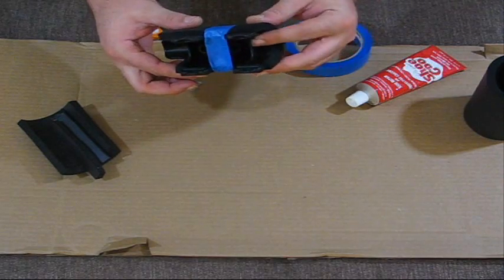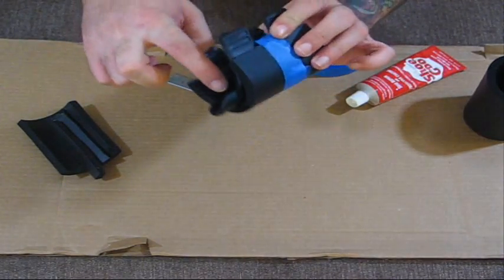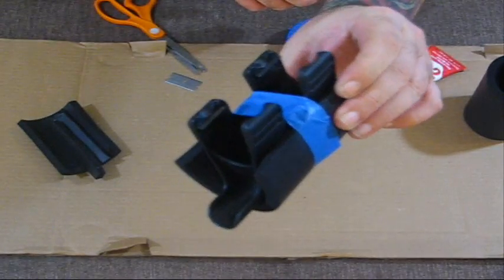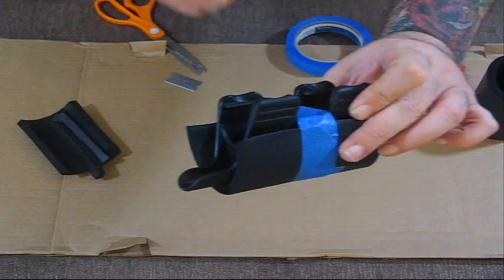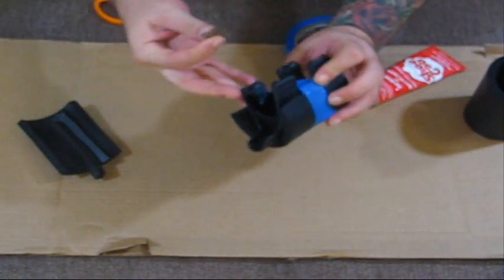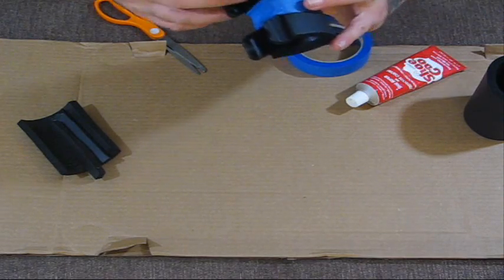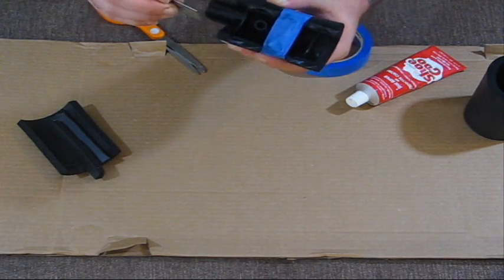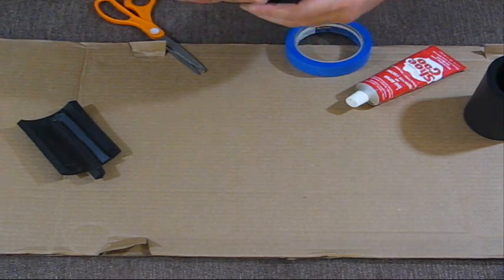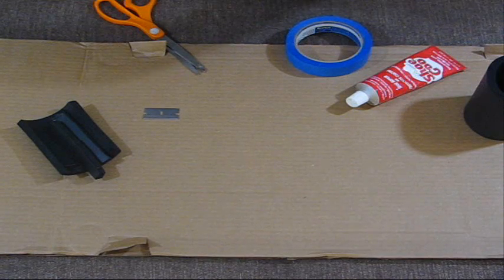I've got the excess trimmed off the way I want it to. I took my tactical tape to hold it in position because there are curves on the inside, and I want to keep that to the lines of the cheek piece. What we're going to do is take our tactical razor and just trace on the inside of the cheek piece against the foam, following the lines of the cheek piece on the foam, so we can trim it and it'll match up exactly. Essentially all we're doing is scoring the foam.